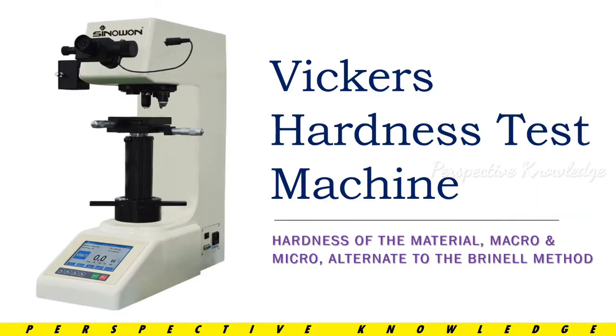Using a Vickers Hardness Testing Machine, we will cover the test method known as Vickers Hardness. There are two types: one is macro Vickers Hardness, and we classify these two types.